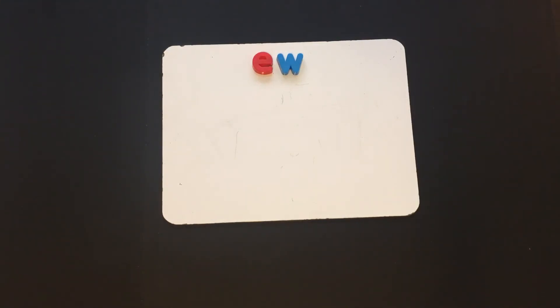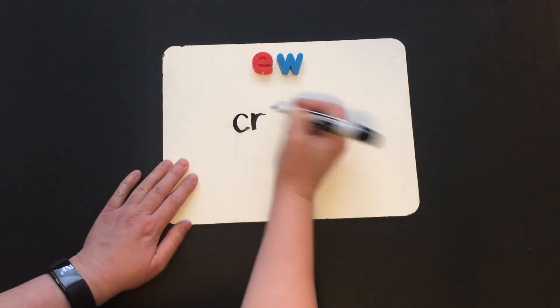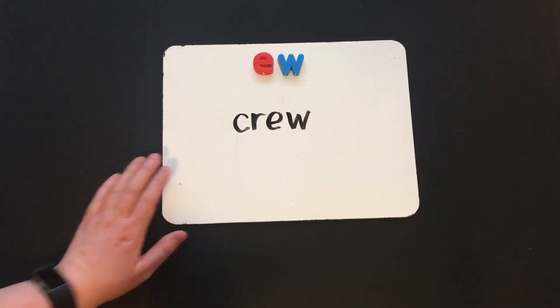Now I want you to write the word "crew." Let's check it together: CR — we know that blend — ew. Crew.